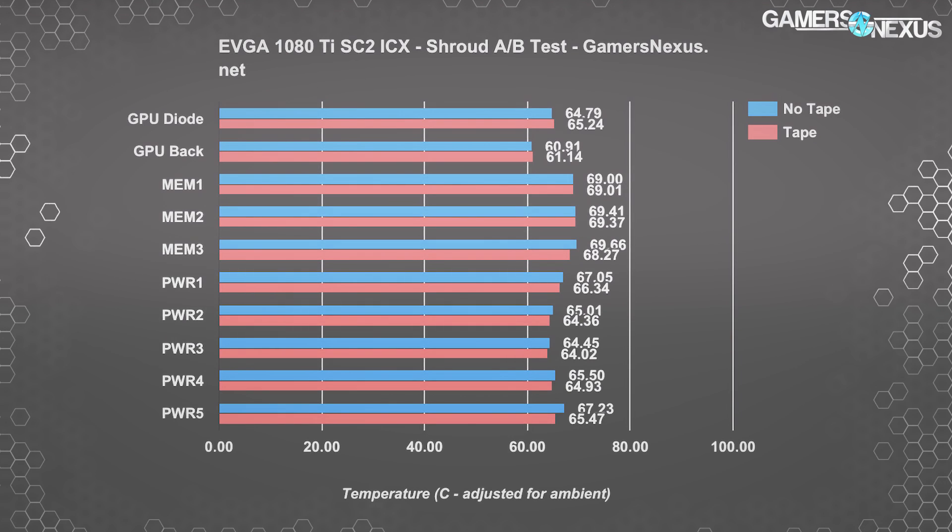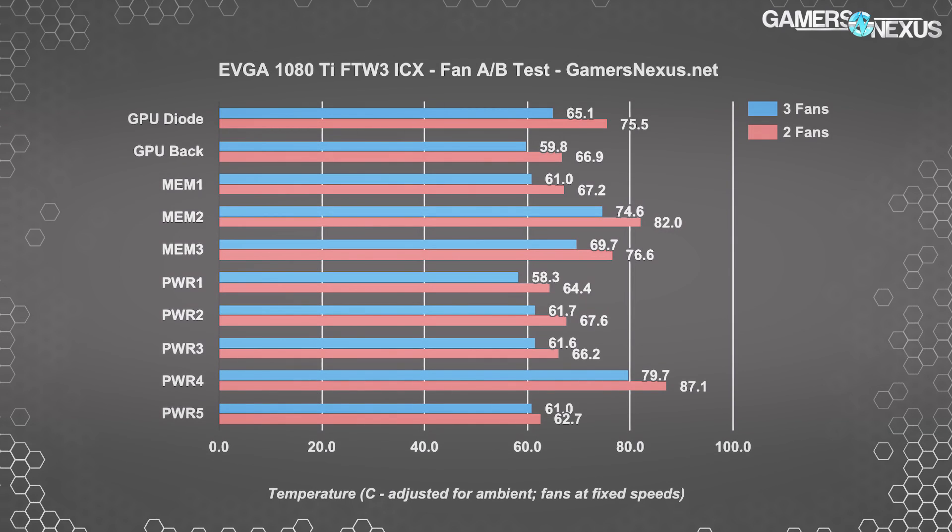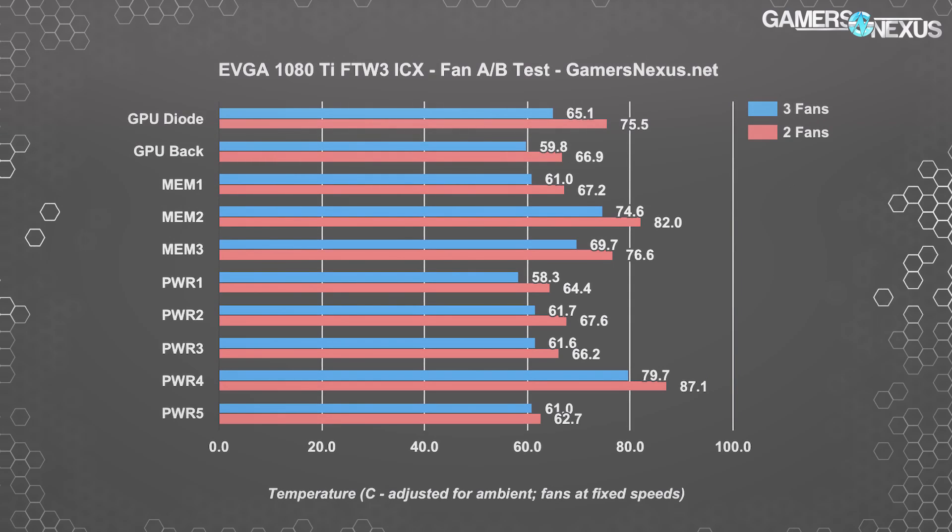Out of pure curiosity, we unplugged the third fan and ran the other two at fixed speeds. This test was conducted with all fans at the same speed; the only difference was disabling the power fan on the second test. We figured the over-engineering on the VRM and cooler would be enough to keep power components within spec without that third fan. Because there are nine diodes on the ICX cards, we're able to fully understand the impact of a two-fan versus three-fan cooler across the entire PCB.